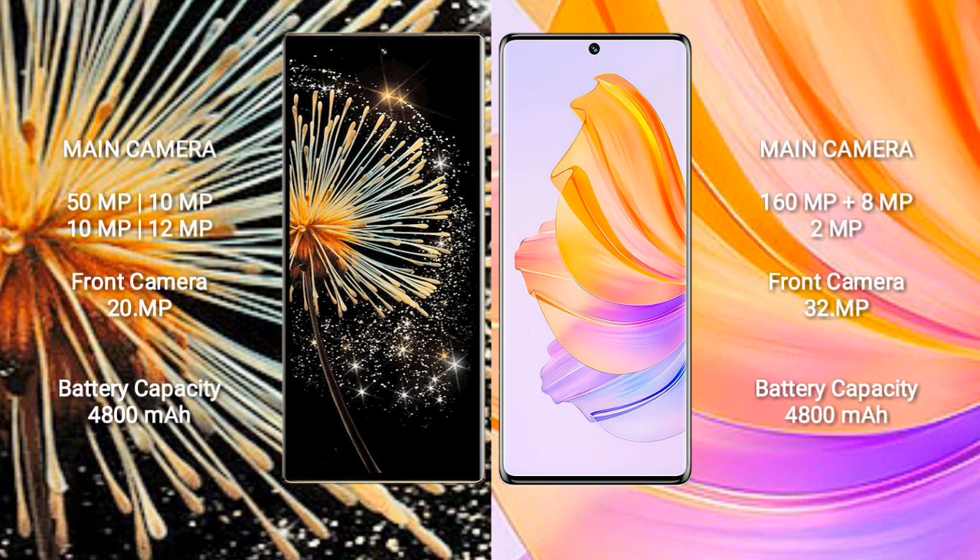Xiaomi Mix Fold 3 features a quad camera setup: 50 megapixel plus 10 megapixel plus 12 megapixel rear cameras, and a 20 megapixel front camera. Honor 8T features a triple camera setup: 160 megapixel plus 8 megapixel plus 2 megapixel rear cameras, and a 32 megapixel front camera.